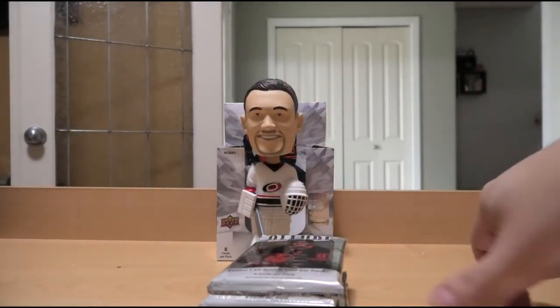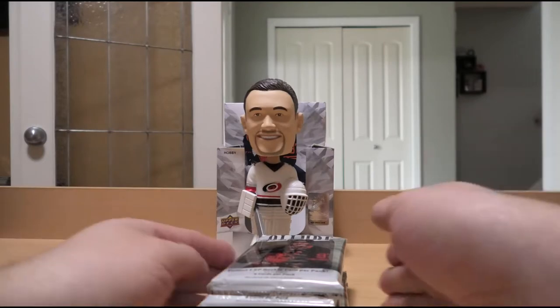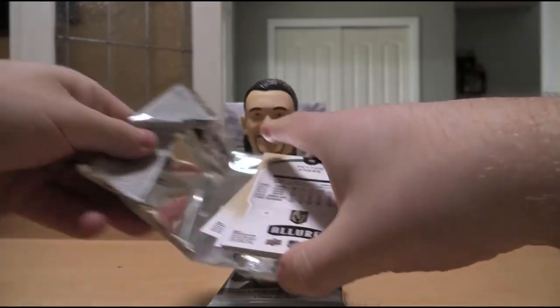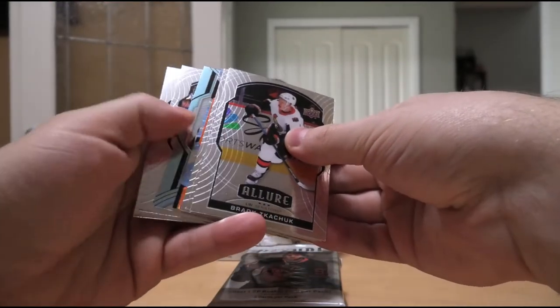Of course, the Urbe Bobblehead of Judgment doesn't care about regular hits — he only nods in approval for numbered hits, game-used hits, or autographed hits. But we're off to a decent start; we got the Alexei Lafreniere. Some nice shiny cards.